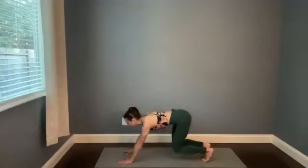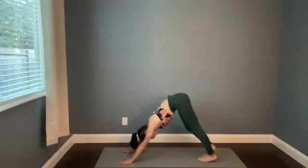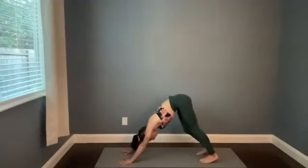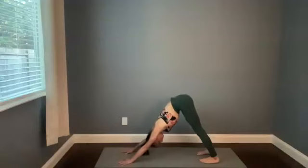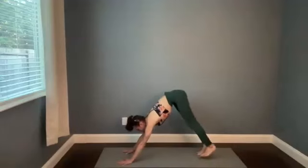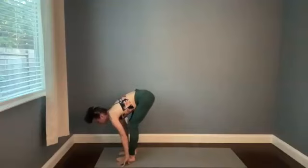Take a few rounds of breath in Down Dog — do your thing. You can wag your hips side to side or alternate bending one knee and then the other. Maybe give your head and neck a little gentle shake or nod. From Downward Facing Dog, look toward the top of your mat and then take a bunch of steps or one big one so that your feet land between your hands.